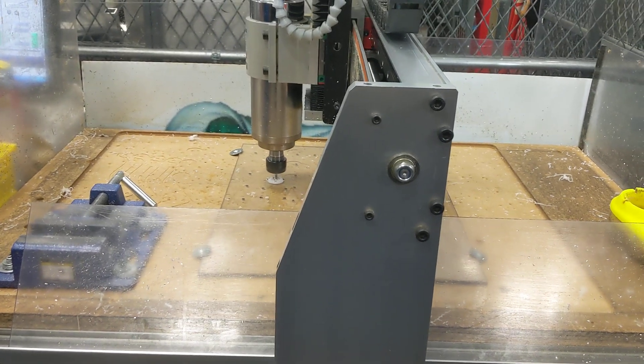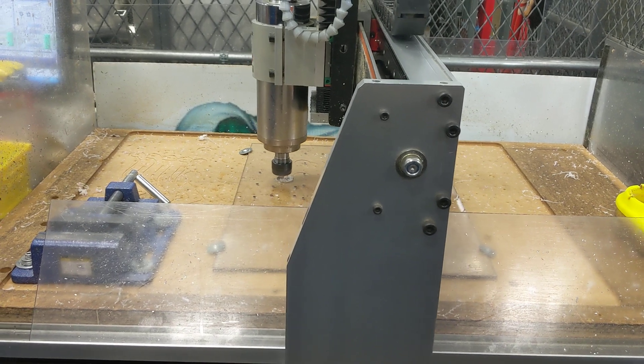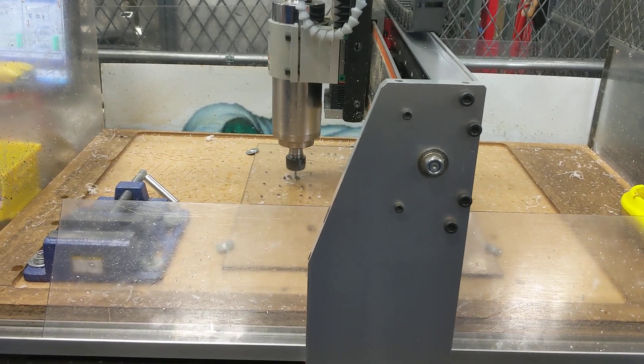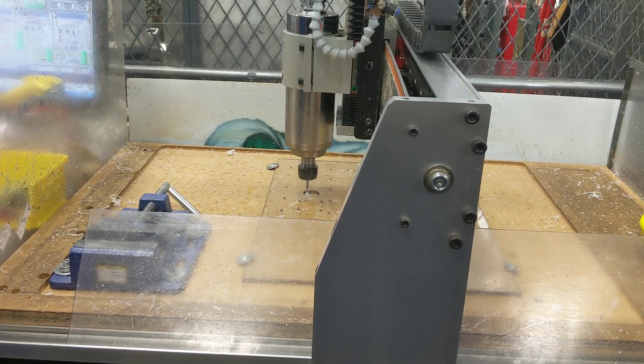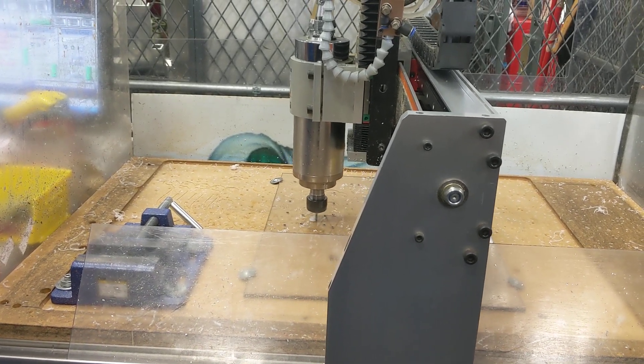How many passes did you do on that? I'm doing two layers. So it's three millimeters depth, about three and a half per pass — or half a quarter inch, so an eighth of an inch per pass.